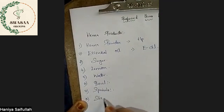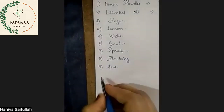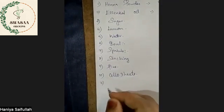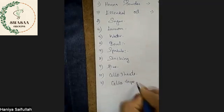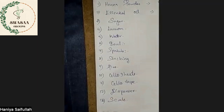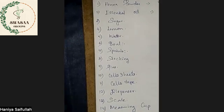Cello sheets, eleventh one cello tape, twelfth one dispenser, thirteenth one scale — measuring scale — fourteenth one measuring cup, fifteenth one cutter, sixteenth one piping bag. So we can lock it with 16 products.